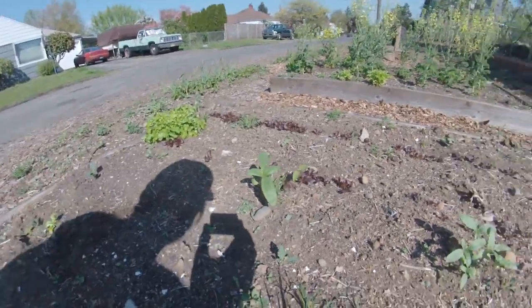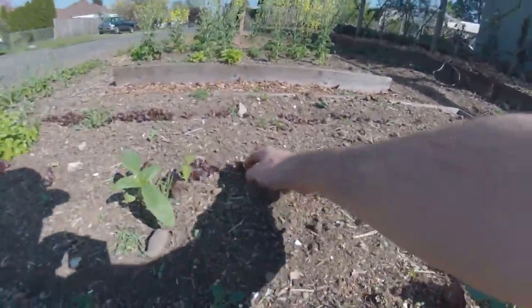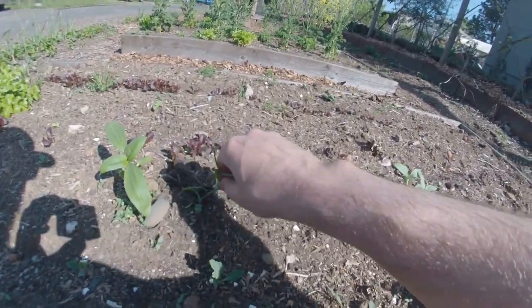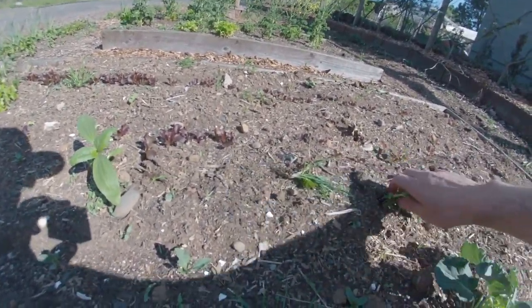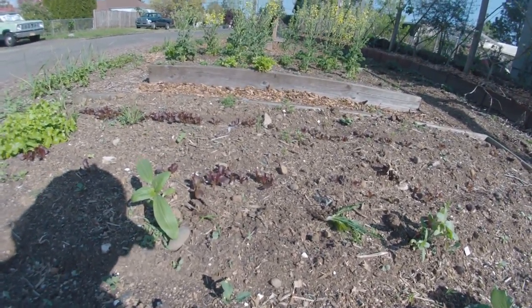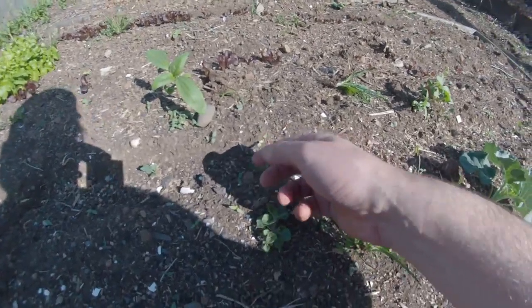But these are little plants. See all this little lettuce right here? These little guys? They don't have really any roots at all to speak of, so right below the surface they need to be babied, because they're just baby plants. Same with this kale here.